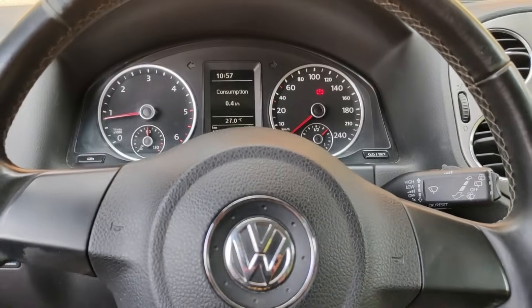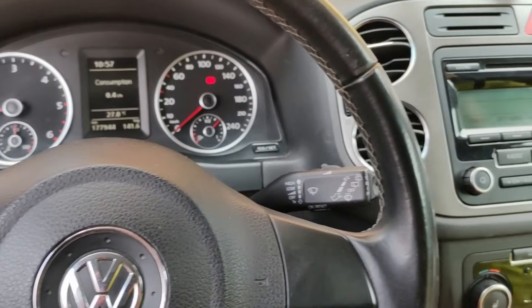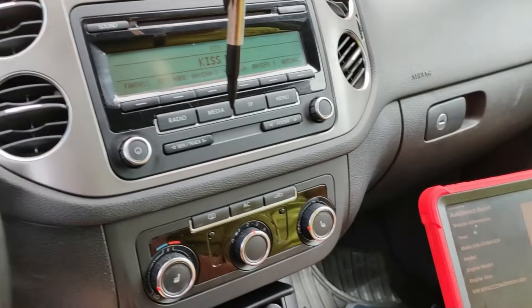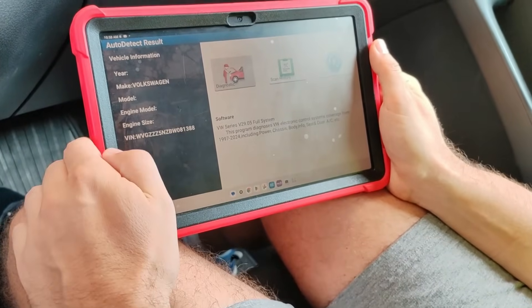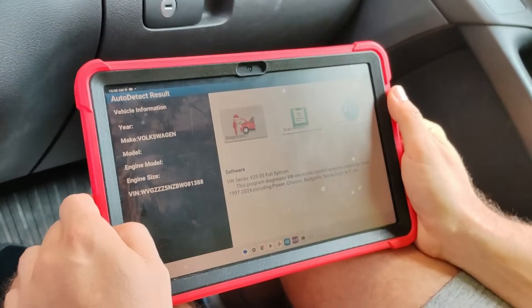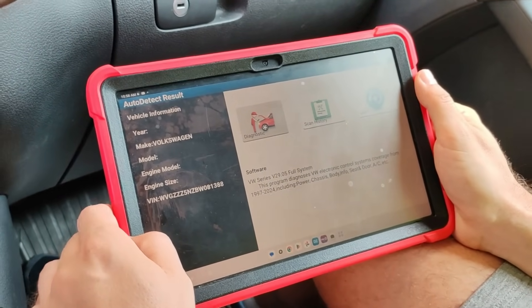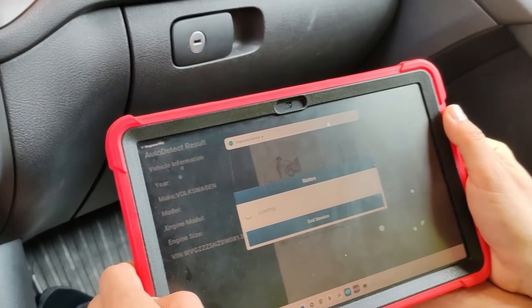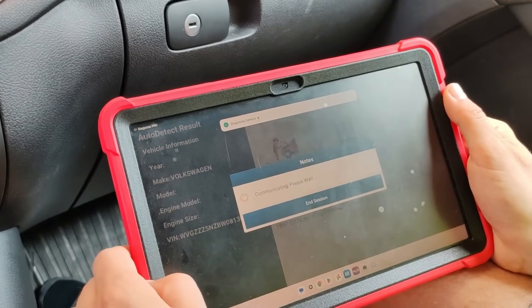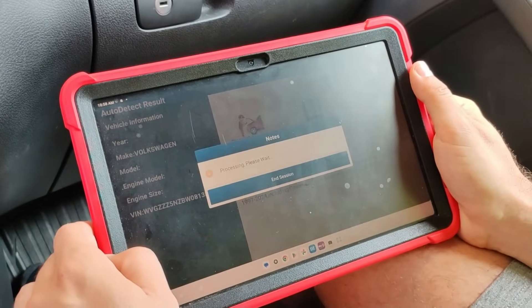It so happens that a friend had issues with a Volkswagen Tiguan, and what better way to test this tool than to try to solve a real failure. On this car the glow plug warning light in the instrument cluster comes on occasionally and the engine goes into limp mode, but as you probably already know that doesn't point to the exact cause, so we will use this adapter to read the trouble code.